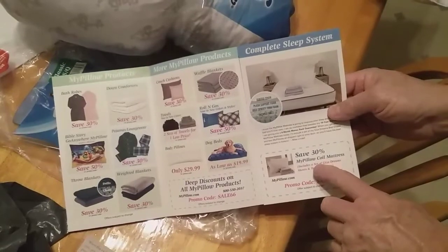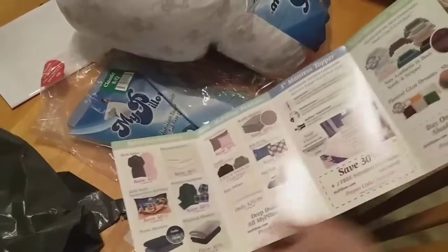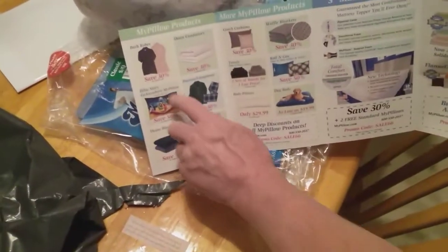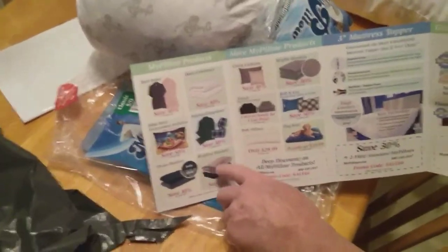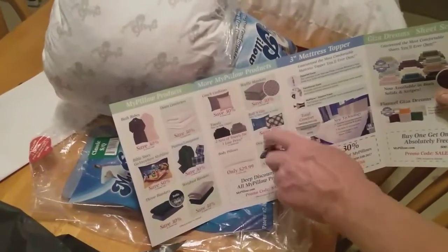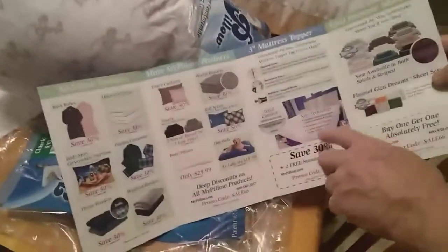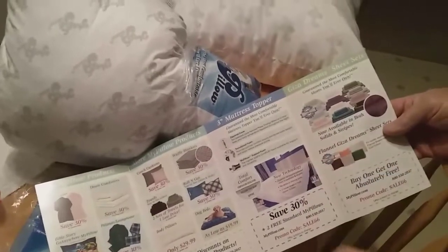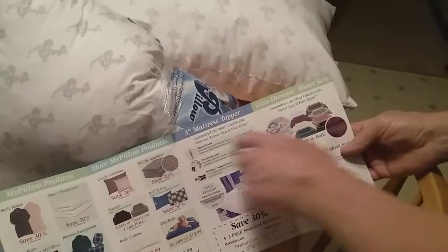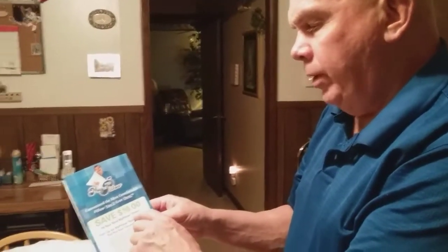There's also save 30% on the MyPillow coil mattress. He has lots of different products: bath robes, a Bible story, go-anywhere MyPillow, throw blankets, down comforters, pajamas, weighted blankets, couch cushions, towels, waffle blankets, dog beds, and more. The whole catalog is full of information, including save $10 on your next MyPillow purchase order.